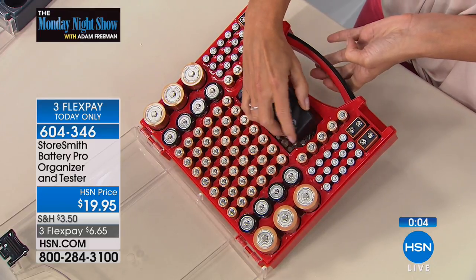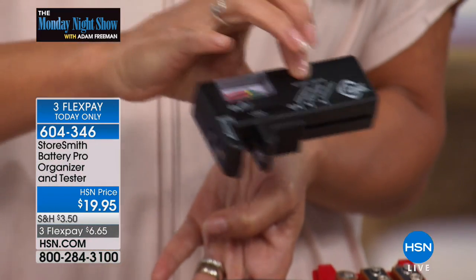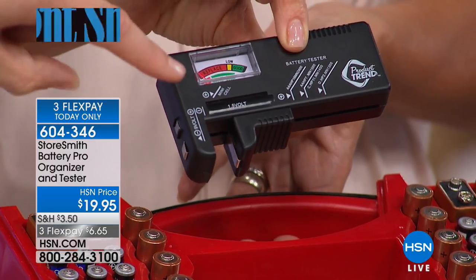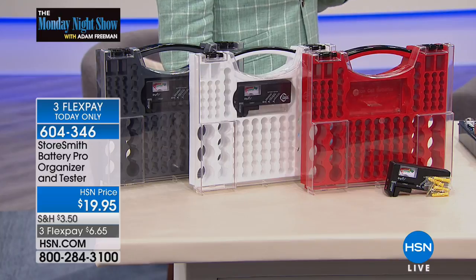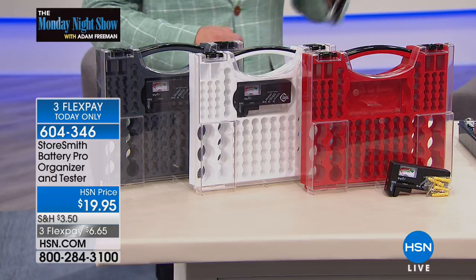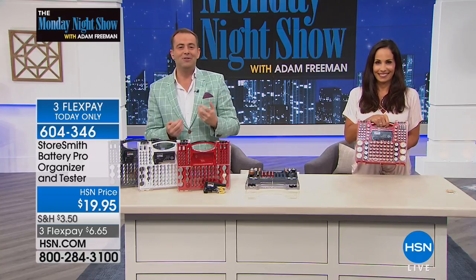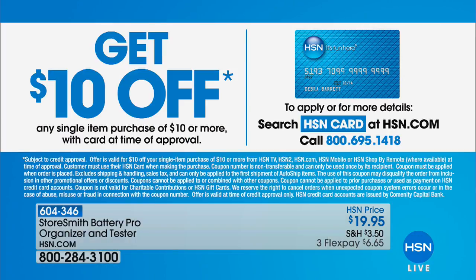The battery tester doesn't need batteries — it's activated when you put a battery in. It just says positive/negative, put it in, and you'll know. If that alone was sold for about $19 I'd buy it. You get the Battery Pro Organizer and the tester for $6.65. You'll never hunt for the right battery again. If you're shopping with us, why not apply for an HSN credit card — call 1-800-695-1418. If approved, you get $10 off, bringing this to about $9. Only 16 minutes till the Fitbit Charge 3 sneak peek!